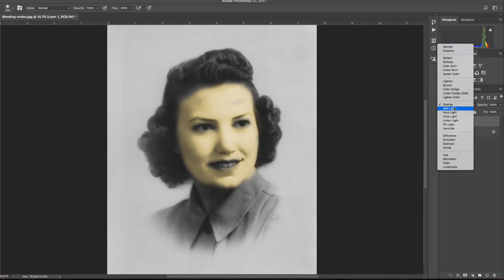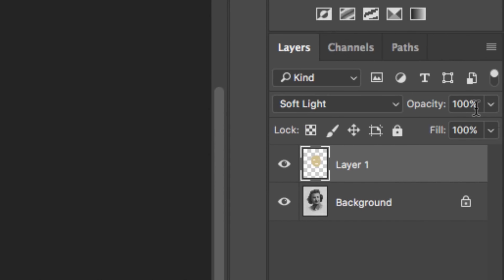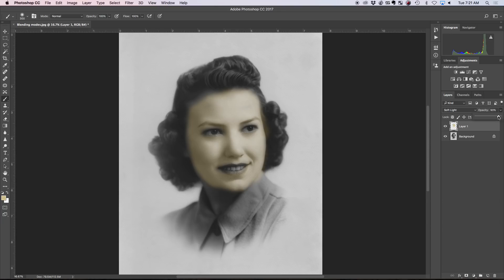What we actually want is Overlay or Soft Light — those are going to be your best bet. You're probably thinking this is still way too much, and it is. This is why you're also going to utilize your opacity — that's transparency. The higher the number, the more of a wall it is; the lower the number, the more of a window it is. Turn down the opacity a little bit to get something more natural. With Soft Light or Overlay and reduced opacity, it's starting to look much better.